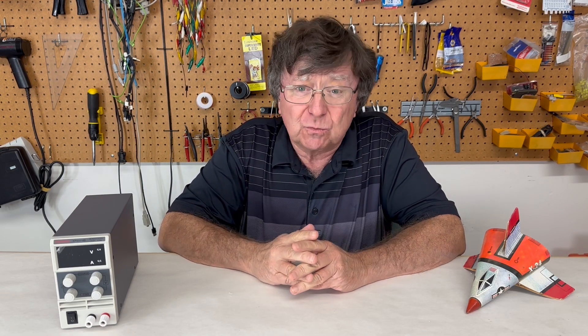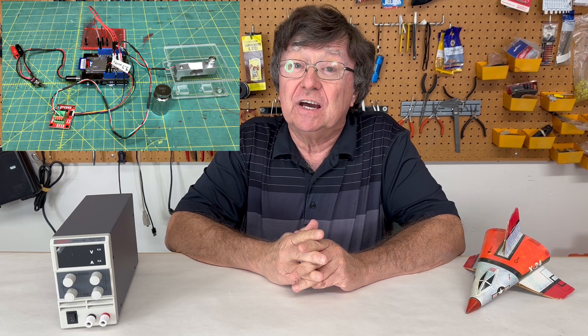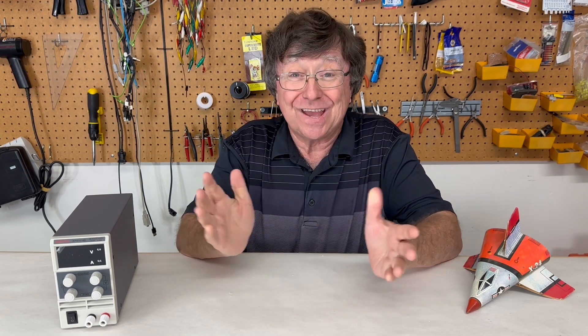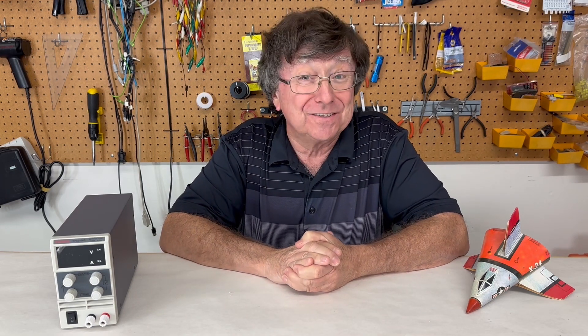We're measuring thrust with a load cell and using an Arduino microcontroller as a data logger. Now on to the test.